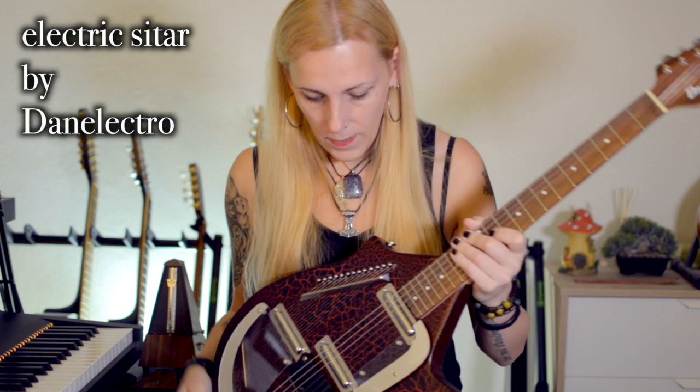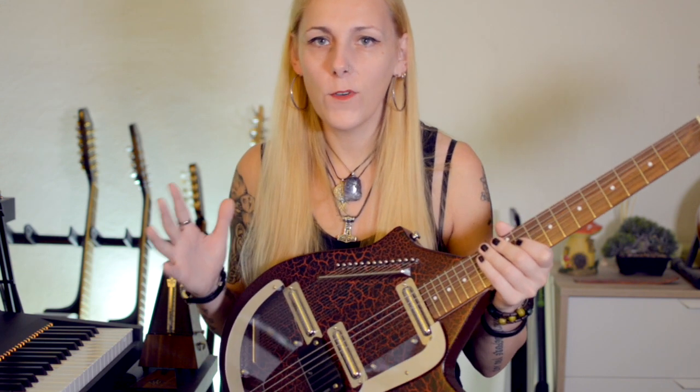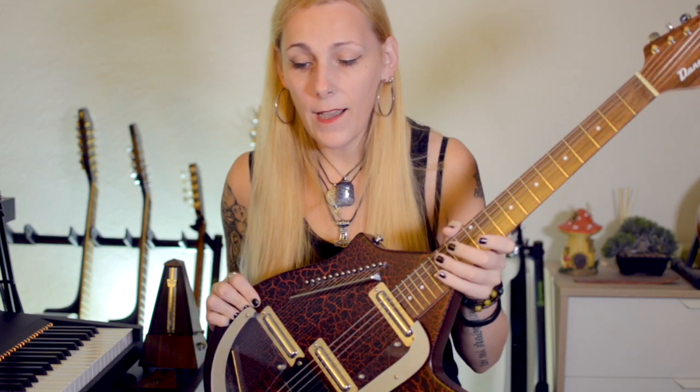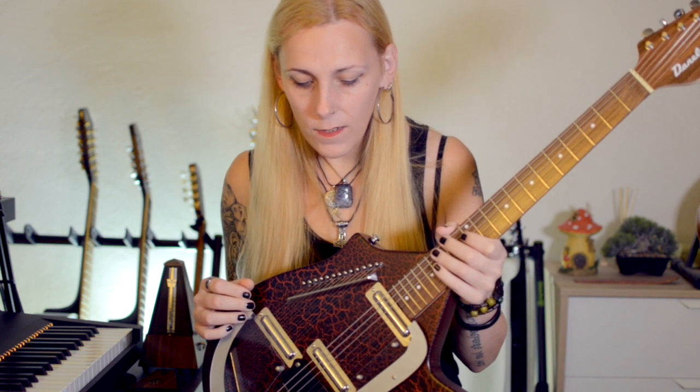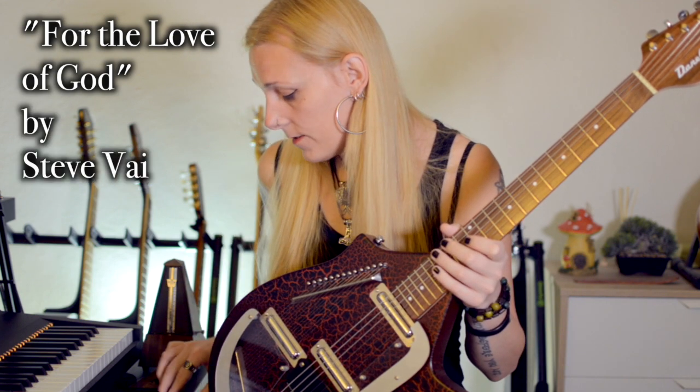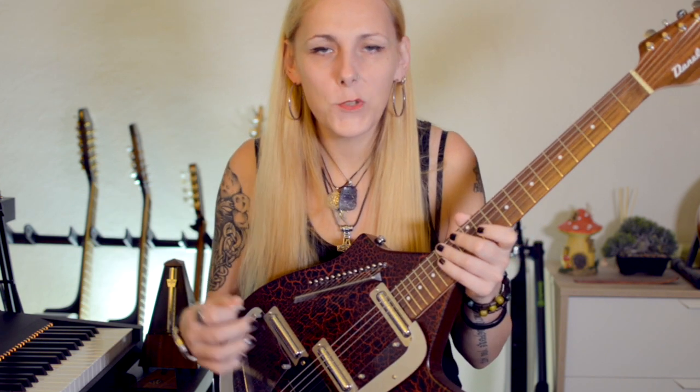This is the Electric Sitar by Danelectro and it's a very interesting and odd looking instrument. I've always been fascinated by it since it came to my knowledge back in the 90s when I had 'For the Love of God' by Steve Vai and I was wondering what is this weird instrument.